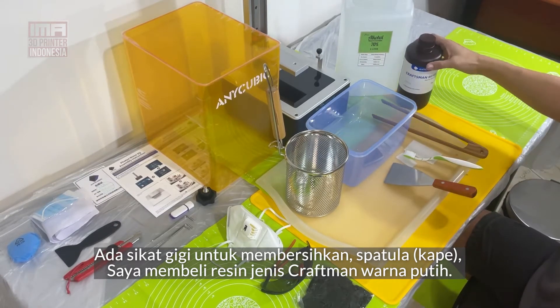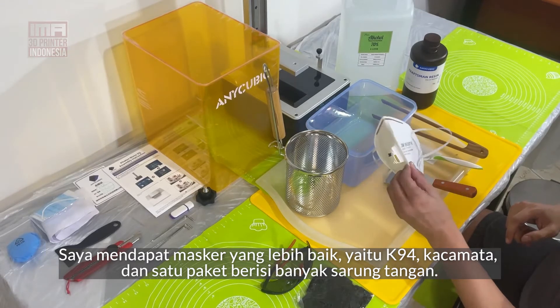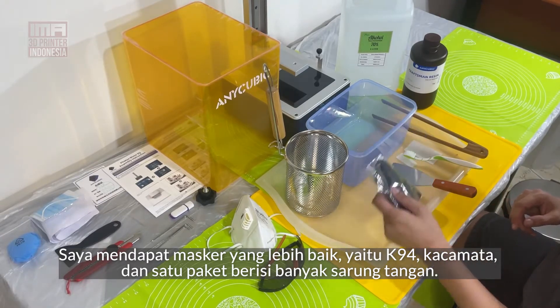I've got the resin to go — it's a craftsman resin, haven't tried it obviously, it's white. I've got a better mask, this is a K-94, a pair of glasses, and the whole packet with many dozens of gloves.